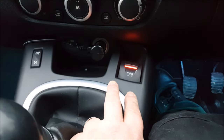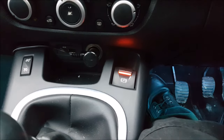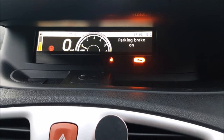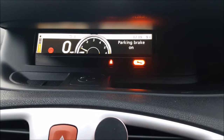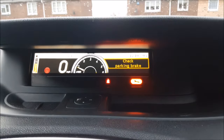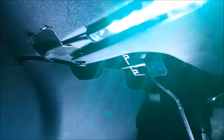I'm going to do it manually for now — it turns on automatically, but I want to leave the engine running. There's actually quite an easy fix to get rid of that orange spanner and the message. It's a very simple fix and I'll show you how.